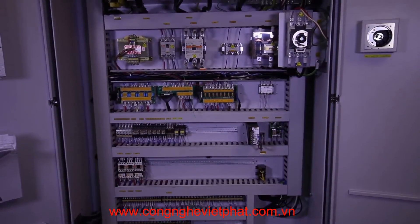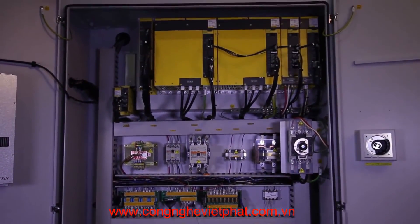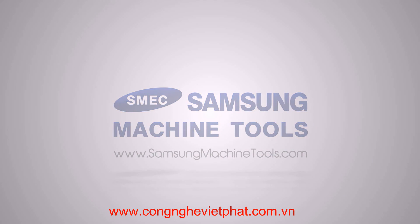The fan-cooled electrical cabinet houses all FANUC drive components, cleanly laid out and labeled. For more information on the Samsung SL45MC CNC turning center, please go to our website at www.samsungmachinetools.com.